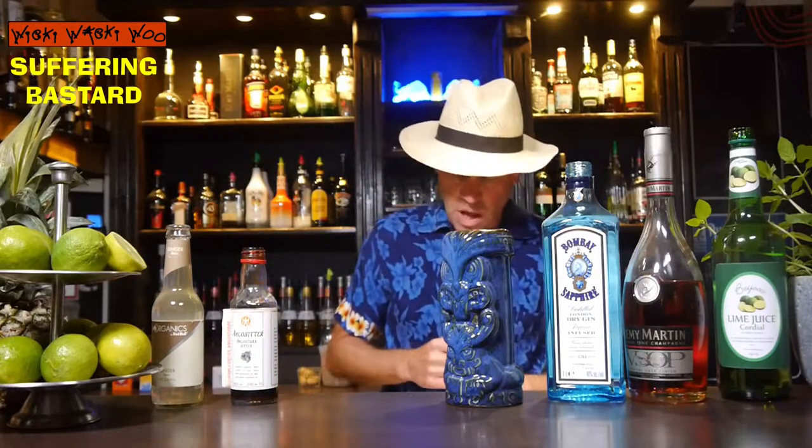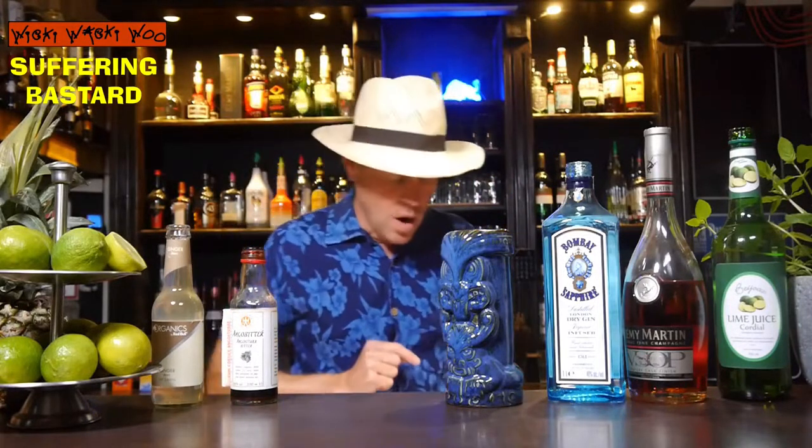Hello! Welcome back to my cocktail blog. Today I show you a cocktail which is named Suffering Bastard. The Suffering Bastard cocktail was created in 1942 in Cairo, Egypt. And now I will show you how to make the Suffering Bastard cocktail.